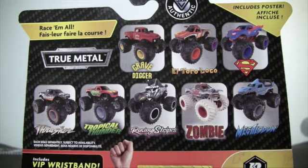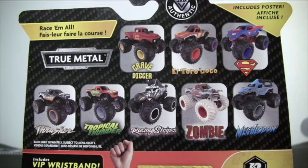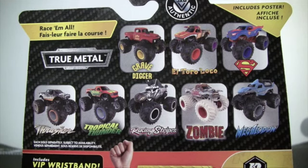On the back of the card they show you the other trucks in Series 13. We got Grave Digger in Retro Rebels. Backwards Bob is in Retro Rebels also. In Reckless trucks we get El Toro Loco. Heroes and Villain trucks — Superman is in that series. Legacy trucks: Thrasher. Tropical Thunder is in Forces of Nature. Racing Stripes is in Crazy Creatures. Zombie is in Boneyard Trucks. And the ride truck for this chase piece is Megalodon.